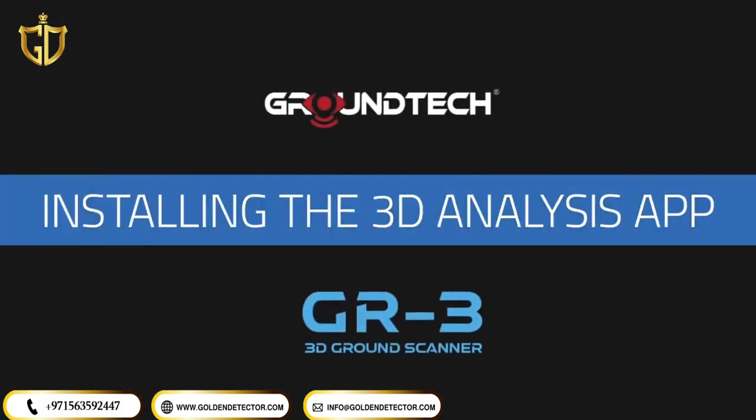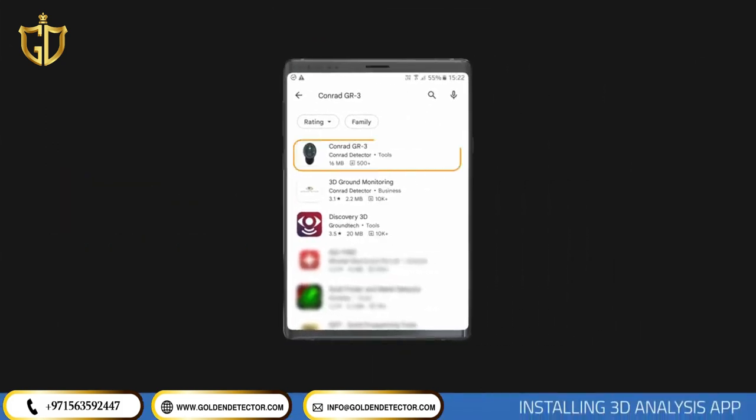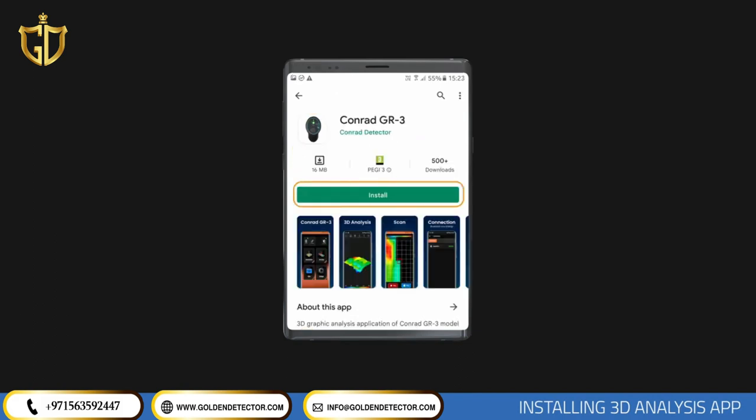Installing 3D Analysis Application. To start working with the device, you should first download the application Conrad GR3 on your mobile device such as a tablet or phone. Search Conrad GR3 on Google Play Store or App Store and install the app.